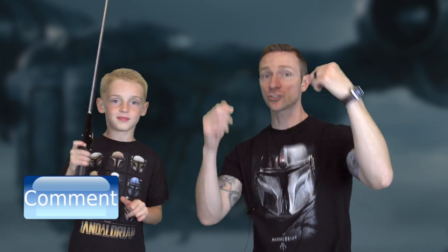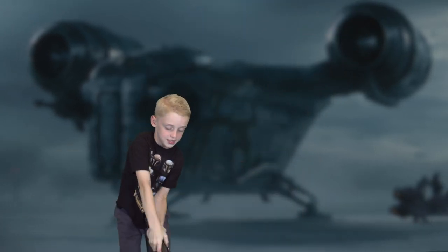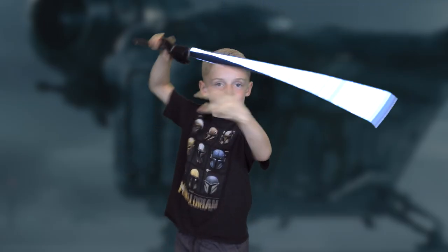That is our total review of the Hasbro Force FX Elite Darksaber. Please let us know in the comments what you think. Thanks for watching — make sure to have an awesome Star Wars day. See you next time. May the Force be with you!